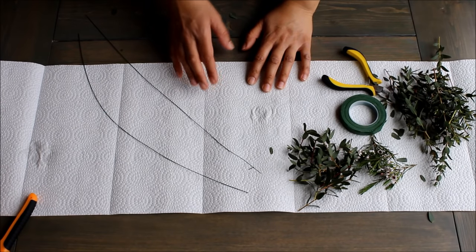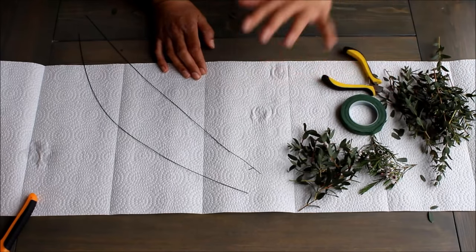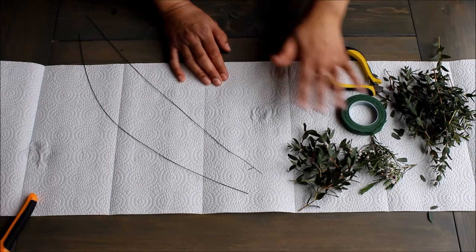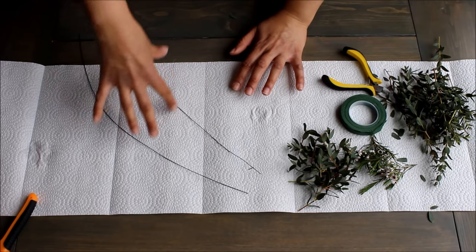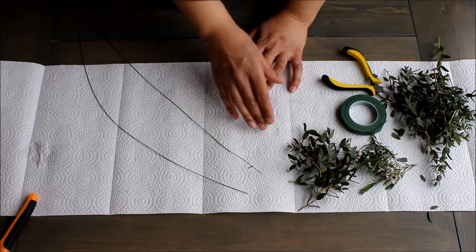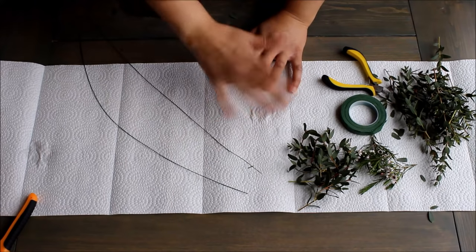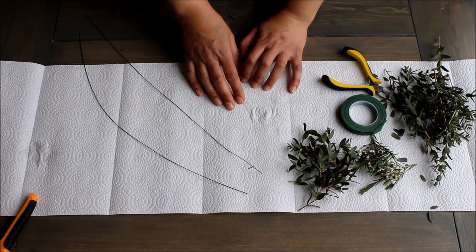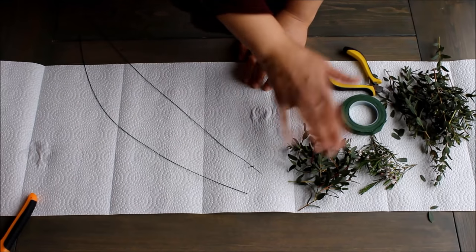We've gone over all of the components and we're ready to start putting it together. The first thing you want is a little pile of all your little pieces ready to go - it is so much easier to just add them as you go rather than pausing to cut another piece off. I only have the greens and the wax here to start because most of my crown is going to be wax and greens - about 75% wax and greens, and there's going to be a cluster of roses and berries off to the side, kind of off center. You can do it any way you like.